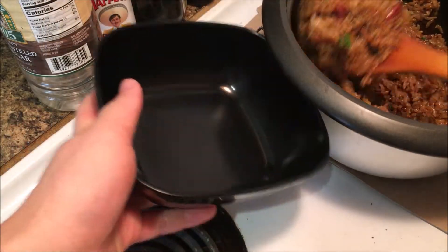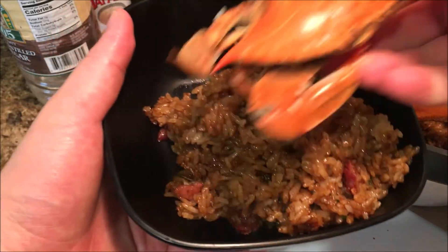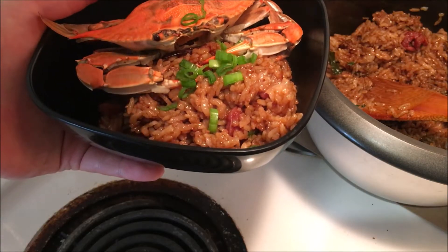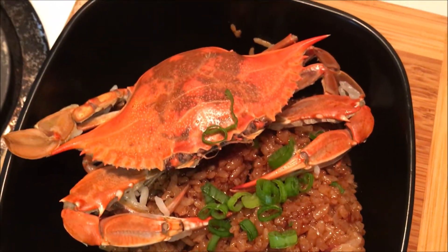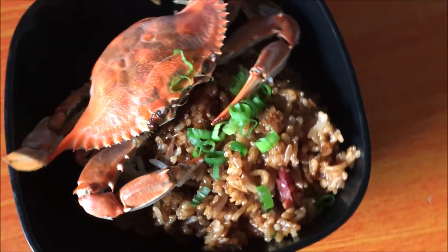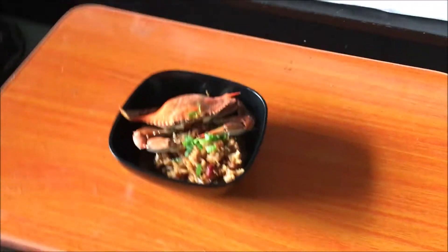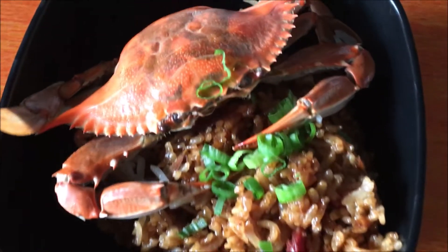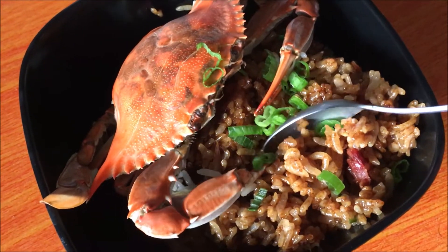This is honestly one of the best tasting rice dishes I know — it's super good and a perfect way to use up your small crabs. Even my sister likes it, so it's amazing. The only problem is it's not really a crab dish, and the crab comes out just like an ordinary steamed crab. That's why it's just number five, but considering how good it makes the rice, this is definitely a good use of your crab.